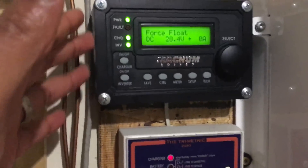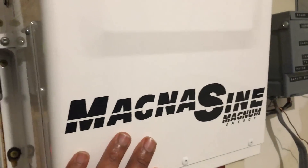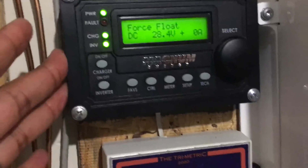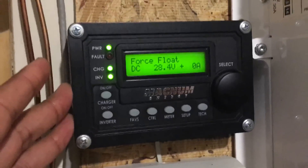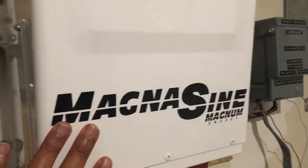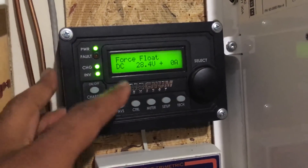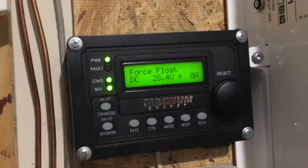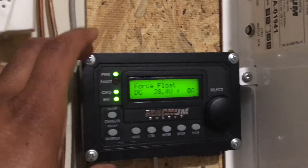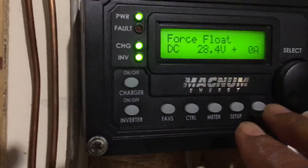This right here is the remote control unit that comes with the Magnum inverter. They don't come together — you have to buy this separately, and it's not cheap, but it is definitely necessary if you own one of these units. This unit gives you some information about battery voltage and amps, but it's not really accurate.